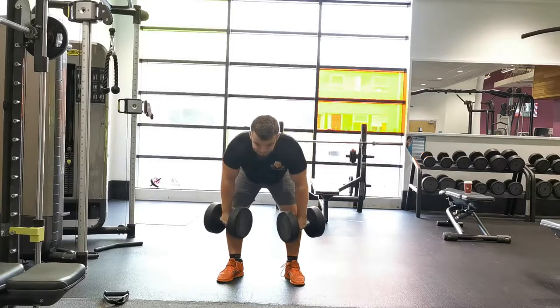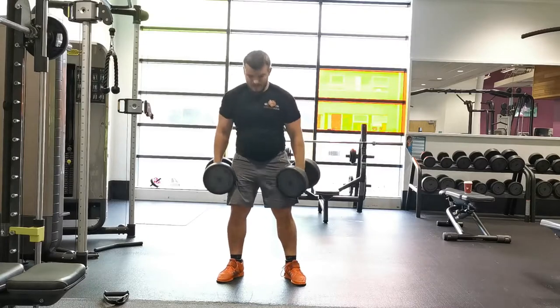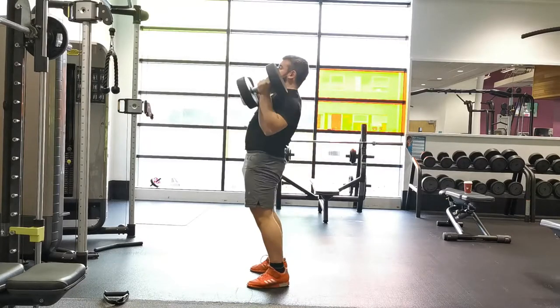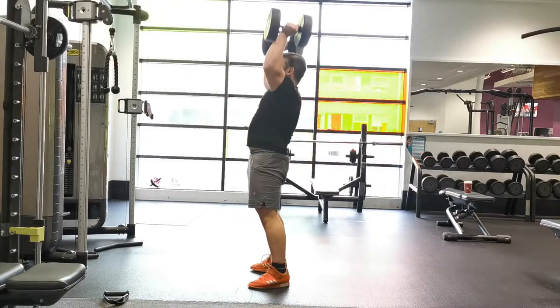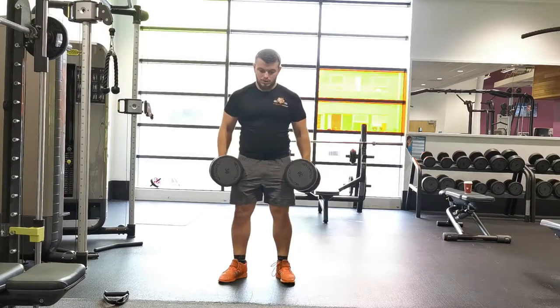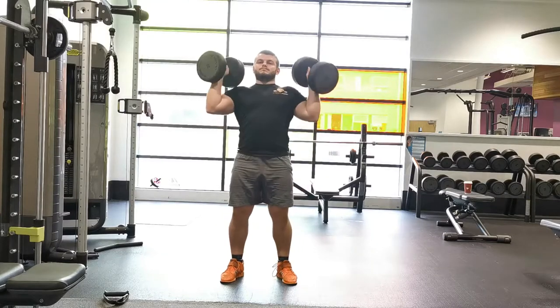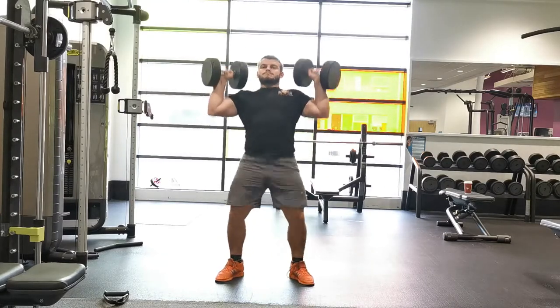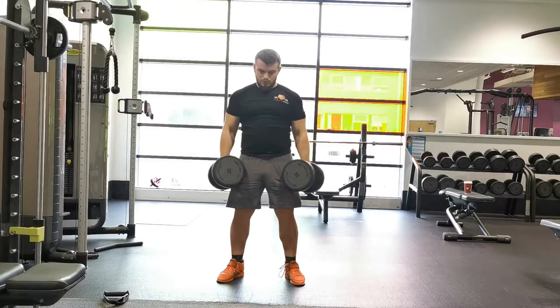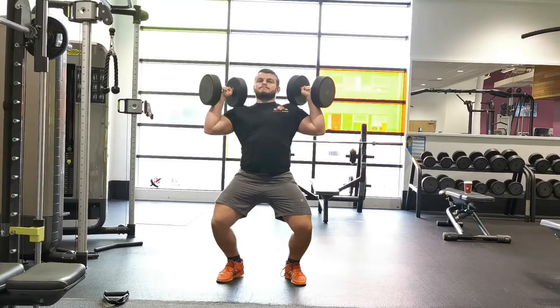Continue to perform this movement for the desired number of reps. The key is to establish a consistent motor pattern between each phase: perform a Romanian deadlift first, building tension in the posterior chain, then triple extend, clean the weights up to your chest, re-establish a stable structural position, dip and drive, press the weights overhead, and then move on to the next rep.